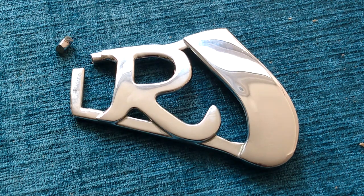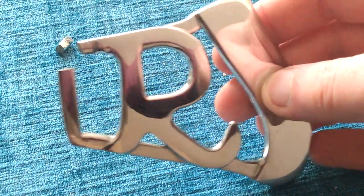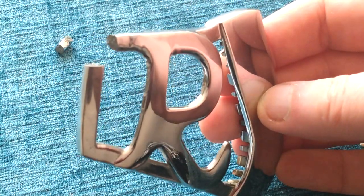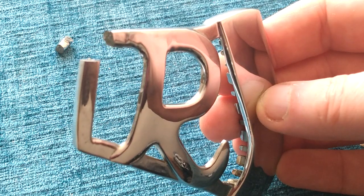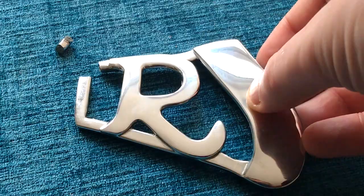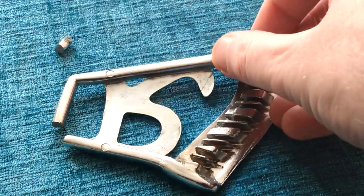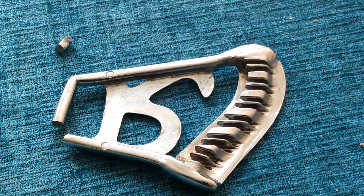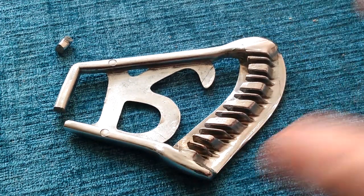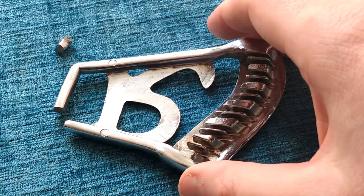Well, here it is — the fear of every Rickenbacker owner with the R-tailpiece: it's broken. This snapped just a couple of days ago, just after I'd finished recording my last video. It's a 12-string and there's quite a lot of tension pulling away on there, though it was just a standard 10 to 48 gauge set, nothing particularly mad or heavy.